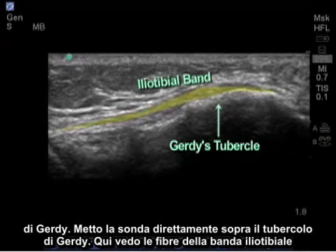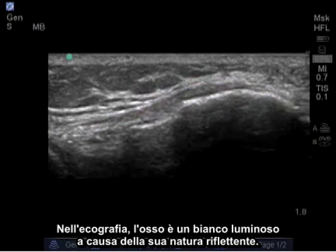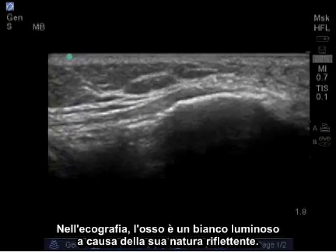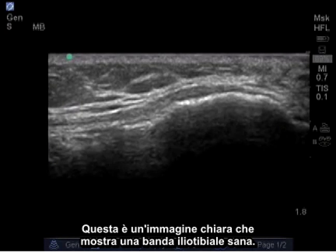Here, I see the fibers of the iliotibial band attaching on Gerdy's tubercle. In ultrasound, bone is bright white due to its reflective nature. This is a clear image showing a healthy iliotibial band.